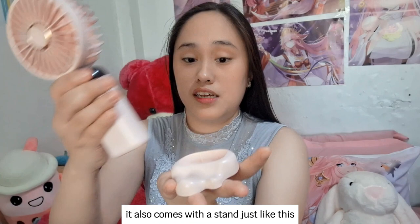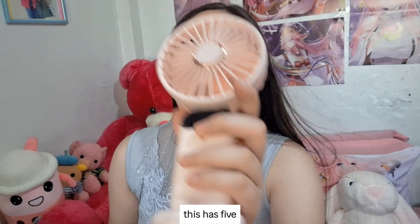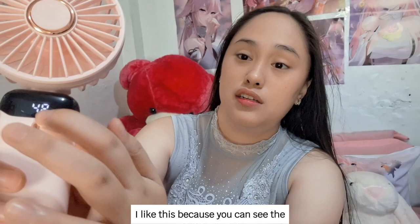It's pink! So let's try this on. This has five speed options — one, two, three, four — and number five is so strong, guys! I like this because you can see the battery percentage here; it says 48. See, it is so strong. Perfect. Everything here is complete.